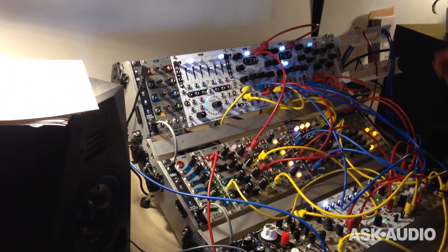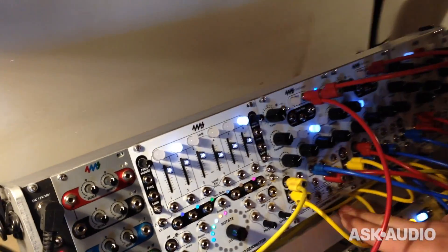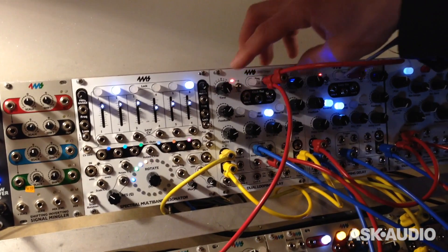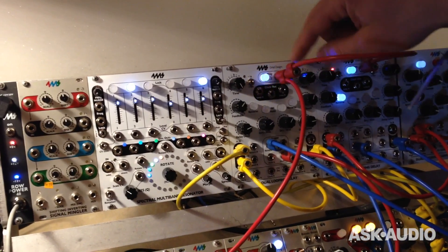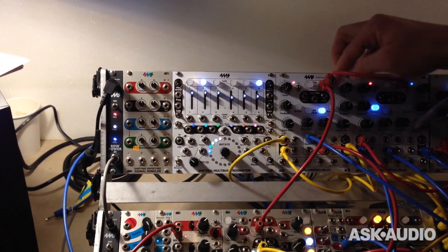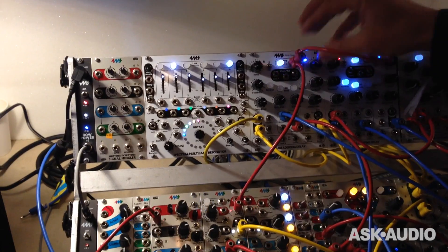This is going to be our new thing — it's coming out later in April. It's the Dual Looping Delay. What we have here is a two-channel, high quality, low noise, very long looping time delay. Each channel's loop length or delay time is set by a clock, and then you can multiply or divide that clock speed, so the channels are synced or they can be unsynced but still tied to a common clock.